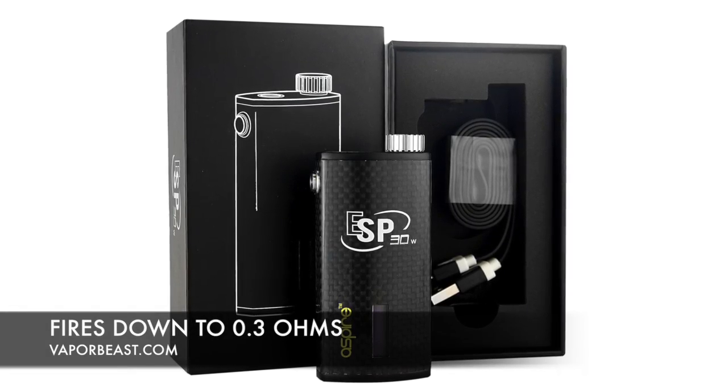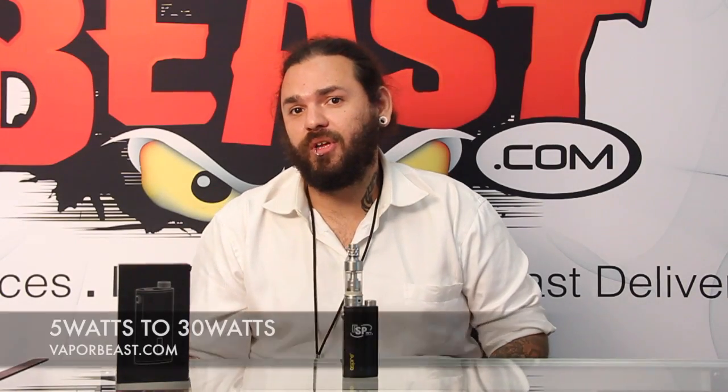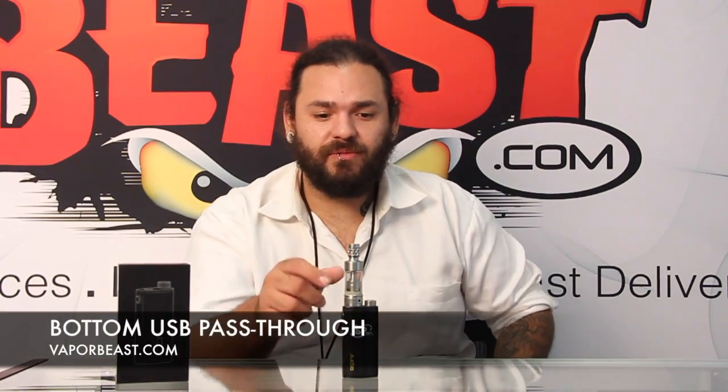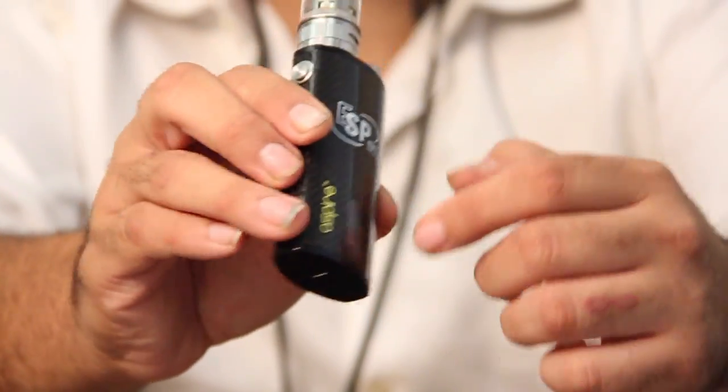It fires down to 0.3. You've got a nice wattage spectrum from 5 watts to 30 watts for all you 20 watt vapers. And of course it passes through. They chose to put the pass-through here on the bottom instead of on the side. I like it on the bottom because personally, when I'm vaping, the side can kind of get in my way and irritate me. So for me, bottom is the way to go.